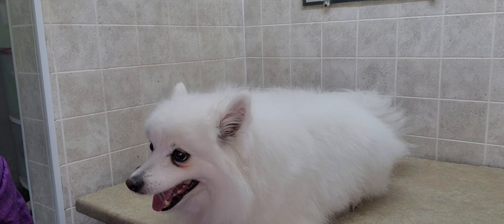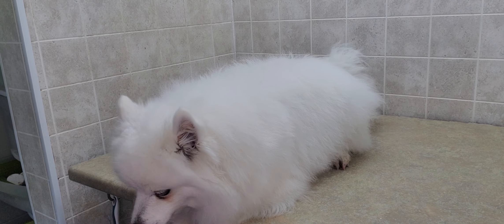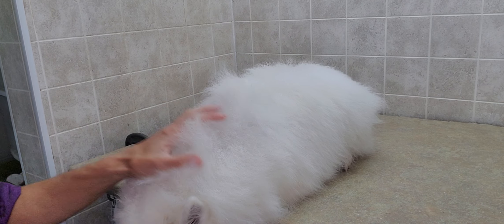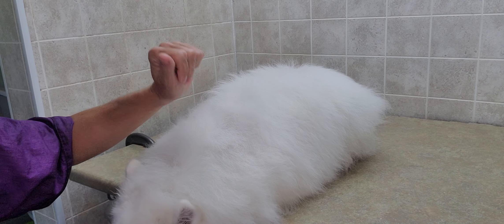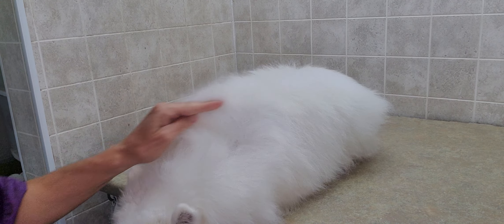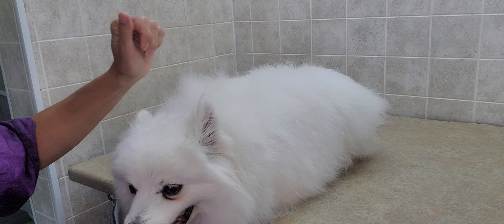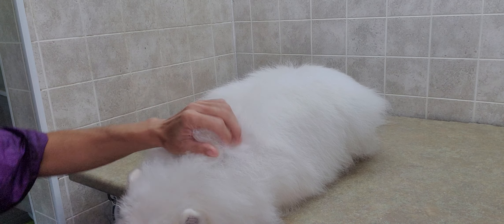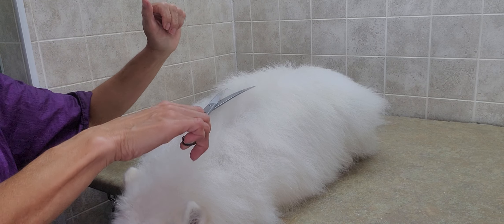The scissor cut is one of the harder cuts to master because it's all about getting to know the dog's fur and where to cut so it doesn't look choppy. You want to make it look nice and even. We want to keep the fur a little bit longer on him, which is why we're not using any clippers. Basically, I just lift up the hair and go across the body.